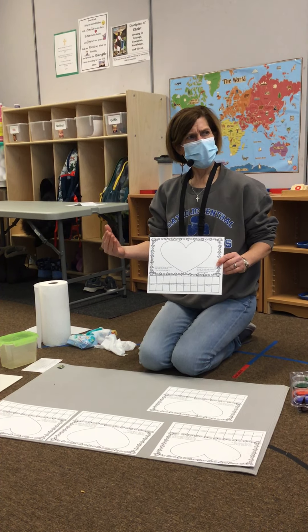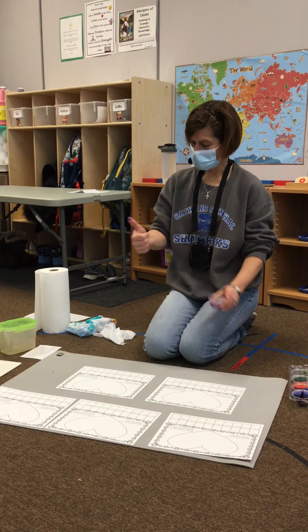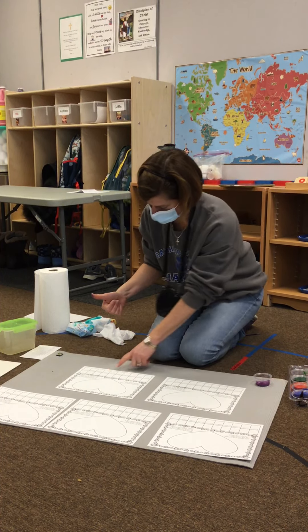Since Giselle is not here today, her color is purple, so I'm going to help her by putting her purple on. What you guys are going to do is pick your color block with Ms. Shannon and put a fingerprint where your name is.